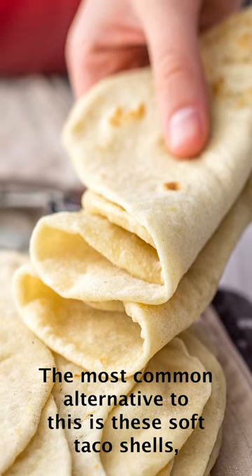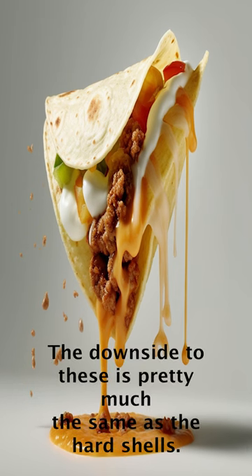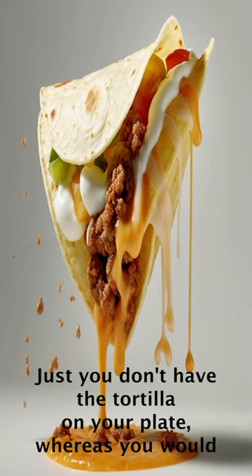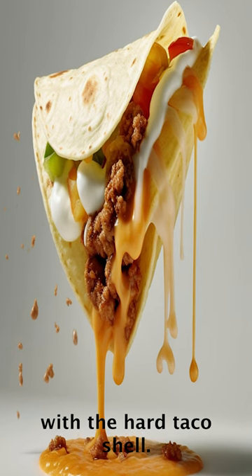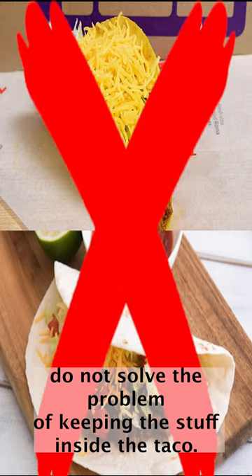The most common alternative to this is soft taco shells, which are just tortillas. The downside is pretty much the same as with the hard shells — you don't have the tortilla on your plate, whereas you would with the hard taco shell. These methods of holding your taco filling do not solve the problem of keeping the stuff inside the taco.